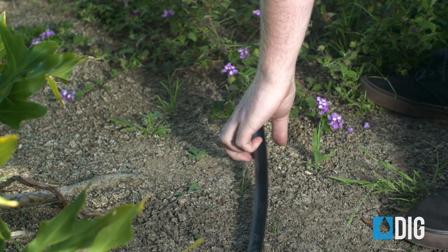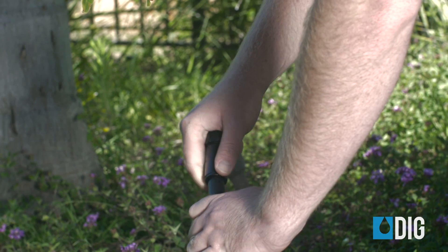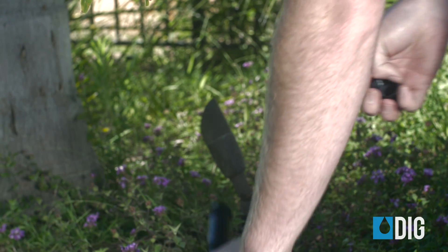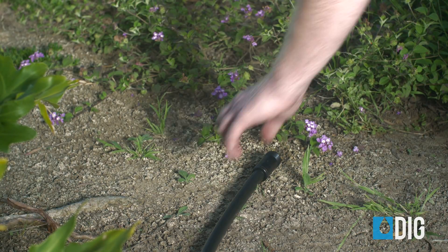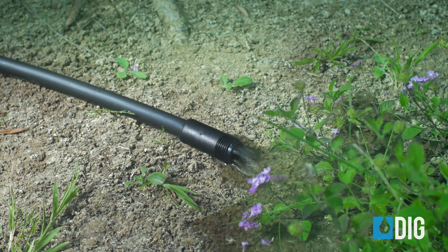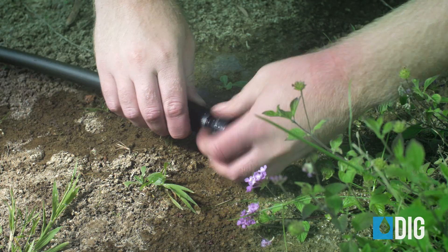Next, we're going to move down to the end of the line, which needs to be closed off with this end cap. Before we screw the cap on, we need to flush out the line to make sure no dirt or debris goes into the emitters. Just open the system valve and check the water coming out of the end. Make sure the water is running out clean and clear, and then screw on the cap.